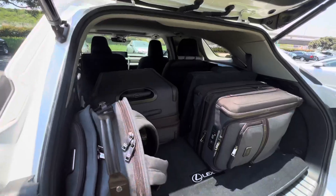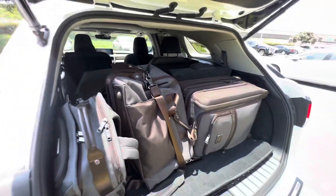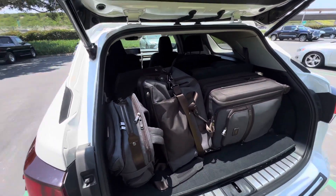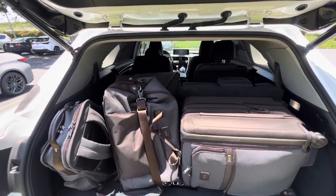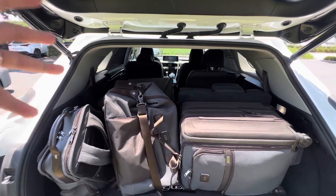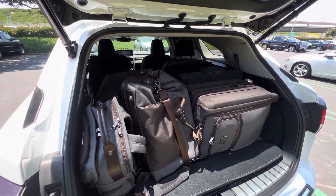I have more bags here to fit inside the RXL. I would not have to do that with the TX. Shoutout to Lexus — thanks for letting me borrow this RXL for the trip to Cali. Hopefully this gives you a little bit of an idea of the difference in size between the TX and the RXL. If you watch my TX video, you can see how I easily put my luggage there with the third row up.